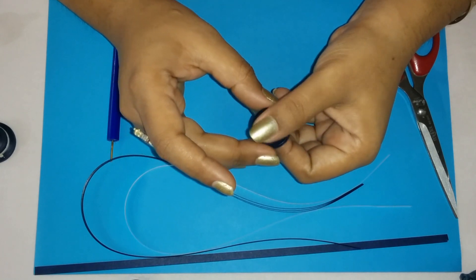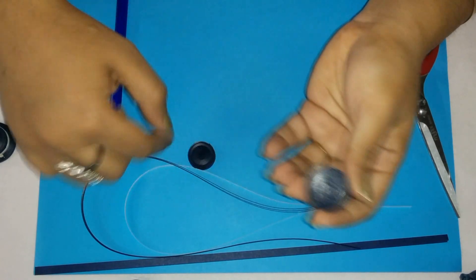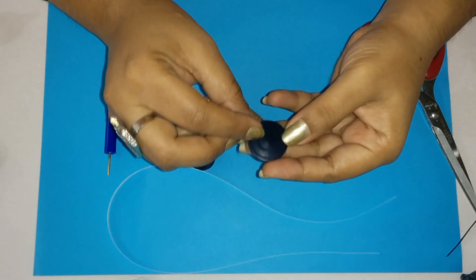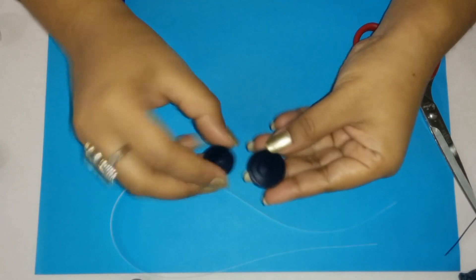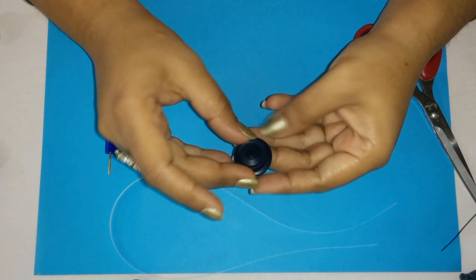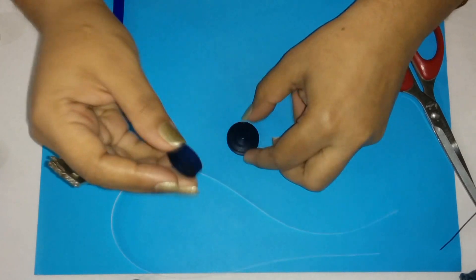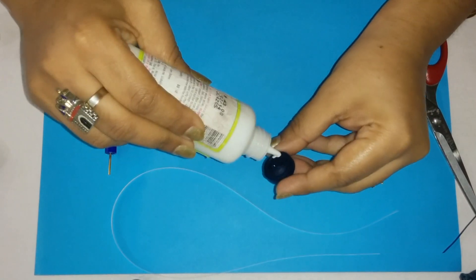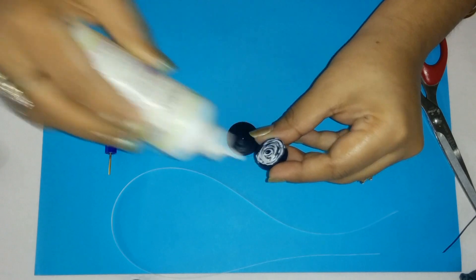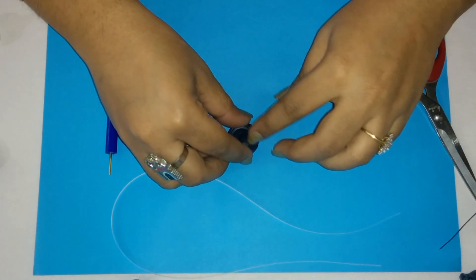This is the bottom disc. Now we will let it dry and then we are going to attach the top disc to it. The glue we have applied is now set. So we are going to turn it over and place the 5mm disc on top of it. Just position it before you glue it. We are going to apply glue to this disc.